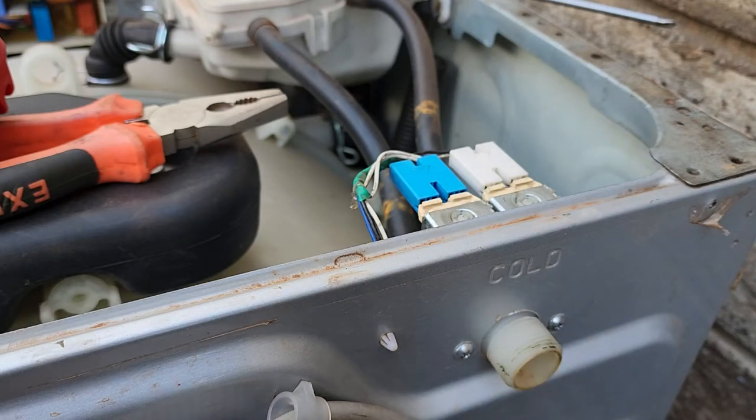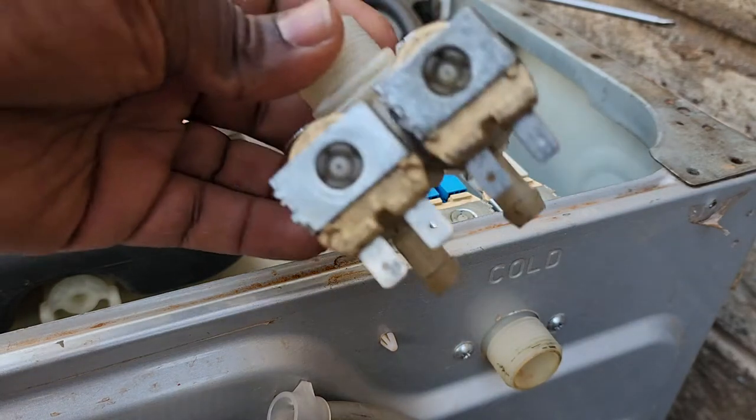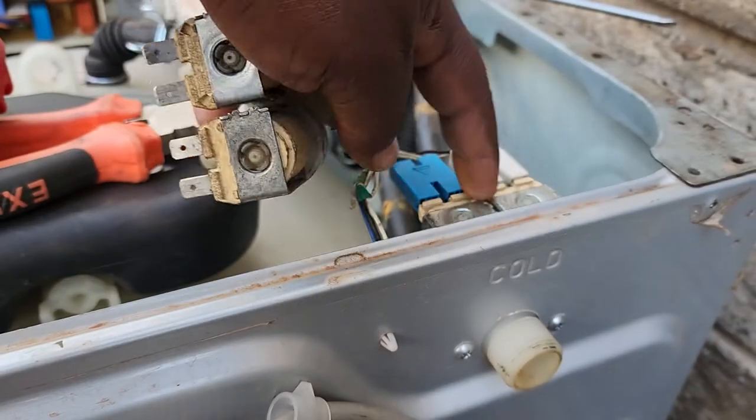So today we are going to test the washing machine inlet valves, the solenoids.